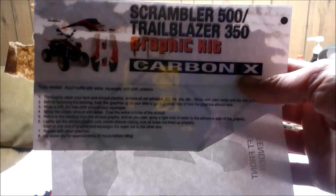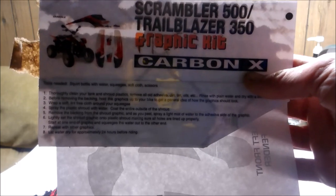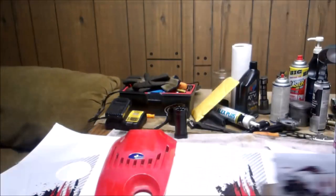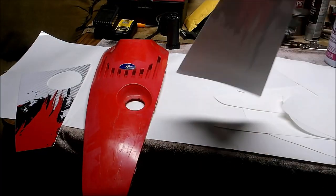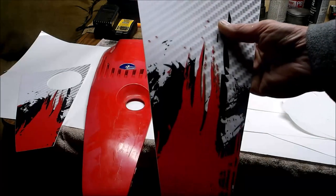I thought I'd show you how to put a graphics kit on a Polaris Scrambler. This kit I bought off eBay — I'm just gonna show you a little section. It's actually pretty easy.